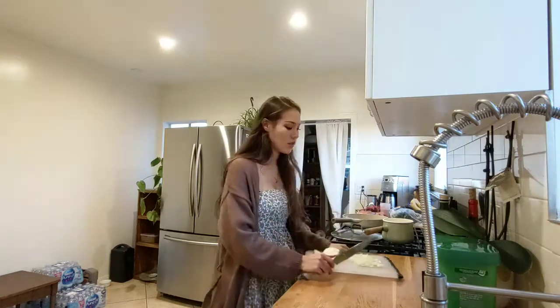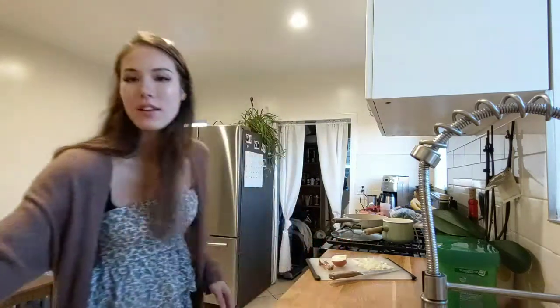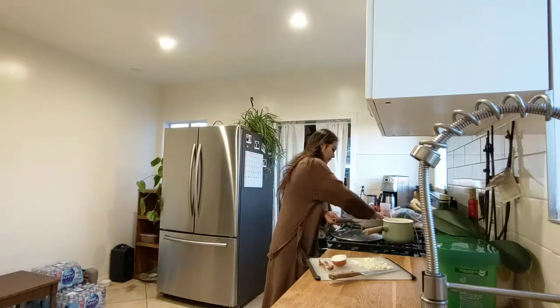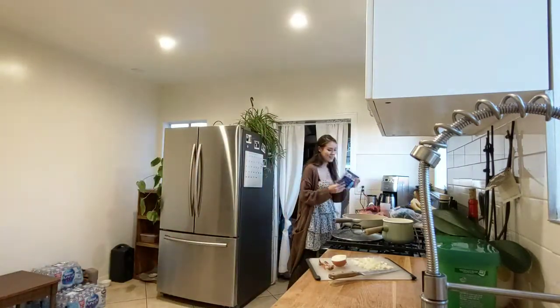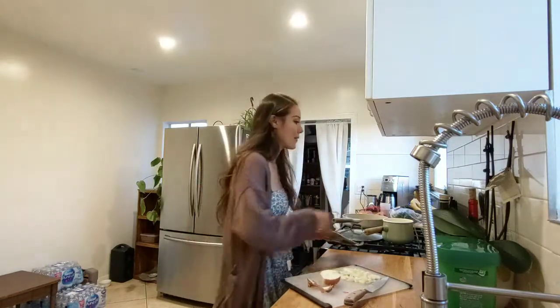Oh my God, I just realized something. Why am I putting olive oil in the pan when we could just use the bacon fat? Okay, we're going to make bacon. Bacon time. I'm figuring it out, though. Yeah, it's dinner.